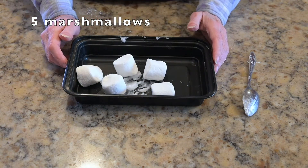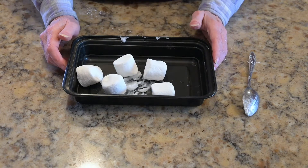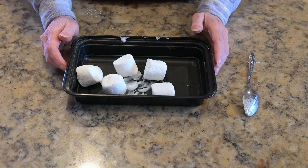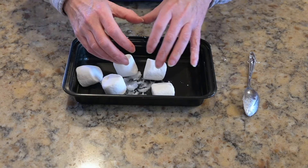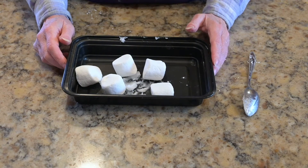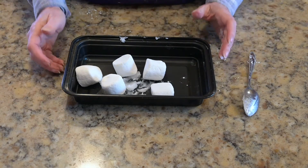Now you may notice that this container is way bigger than you would need for just five marshmallows. But here's the thing: when you heat up marshmallows they get bigger, so make sure your container is big enough to contain the puffing up marshmallows.